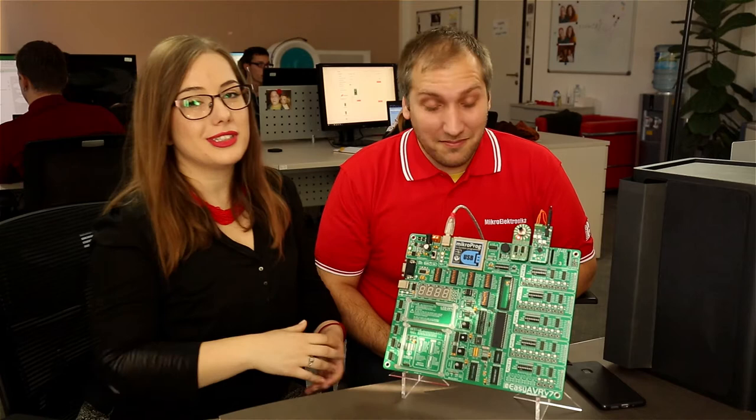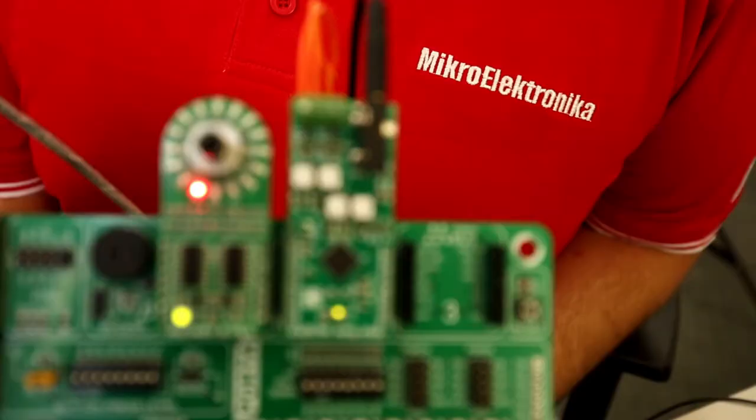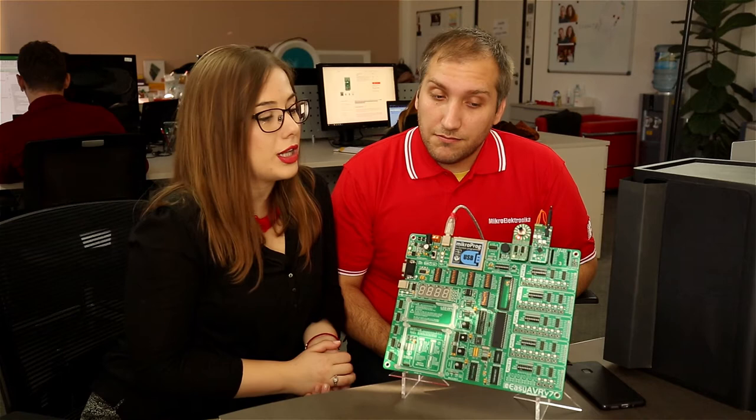Wow, that was loud. Yeah, you can say too loud. Is that your newest amplifier click that you're using? Yeah, it's so awesome. This click board has a 20 watt audio amplifier and in case you didn't know, it has very low power consumption, so you can use it in all sorts of portable devices as well.